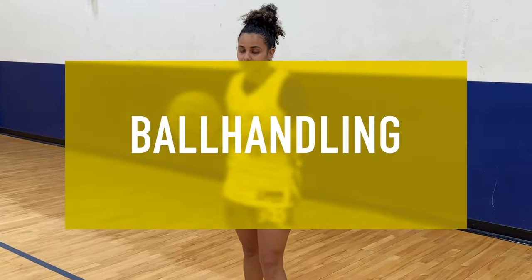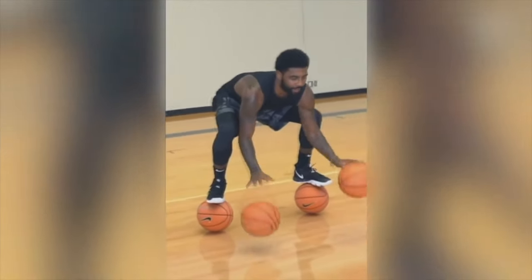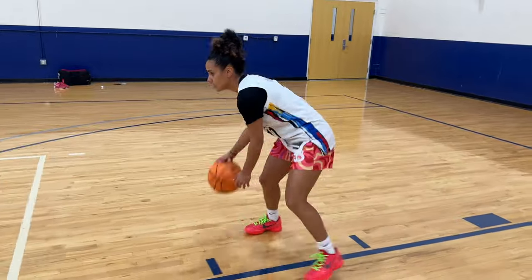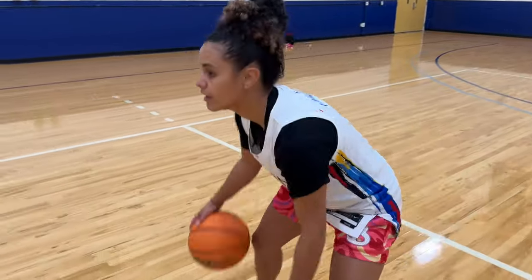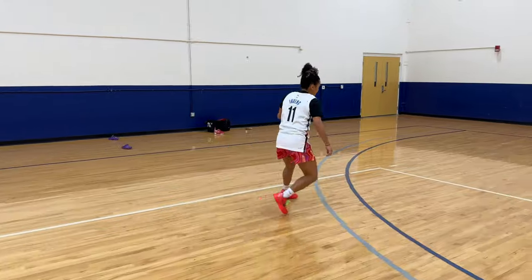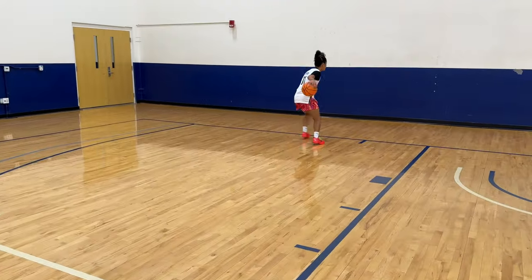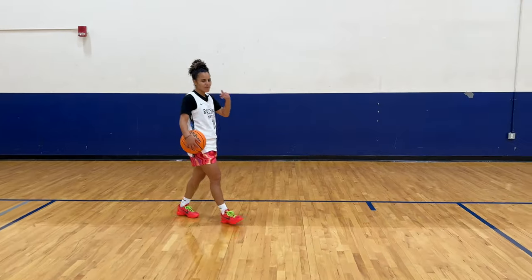Now we're going to do a little bit of ball handling. Kyrie — he can stand on two basketballs and dribble two basketballs at the same time. We're not doing that today. Kyrie talks about basketball being a rhythm. That almost made a beat, how consistent I was — boom, boom, boom.